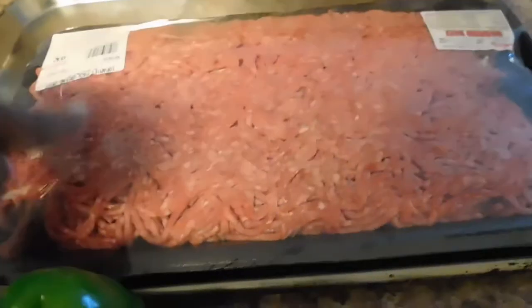Welcome back to my channel, you're watching Cooking with Mimi Monet. I'm Mimi, let's get cooking! Today's menu we have meatloaf, fried chicken, lima beans, mashed potatoes, and rolls. For the meatloaf you'll need ground beef.